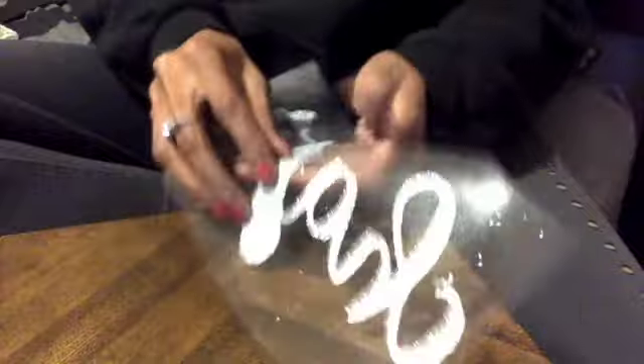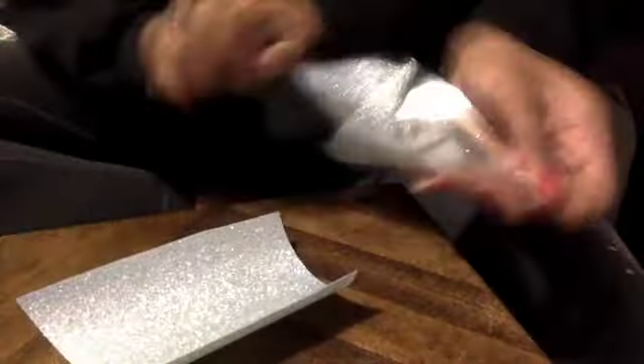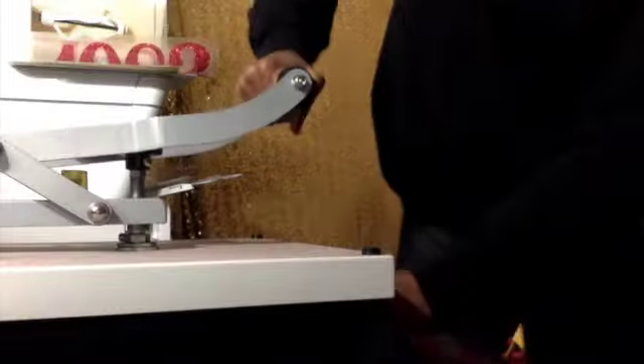After that process, you will weed your images out. Alright, I weeded all my images out.